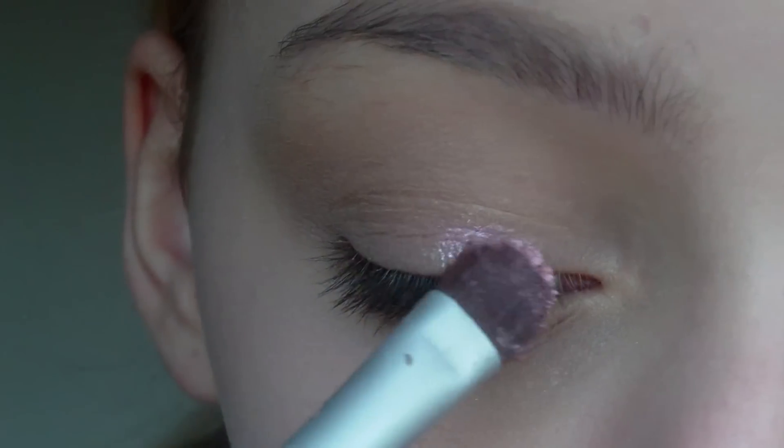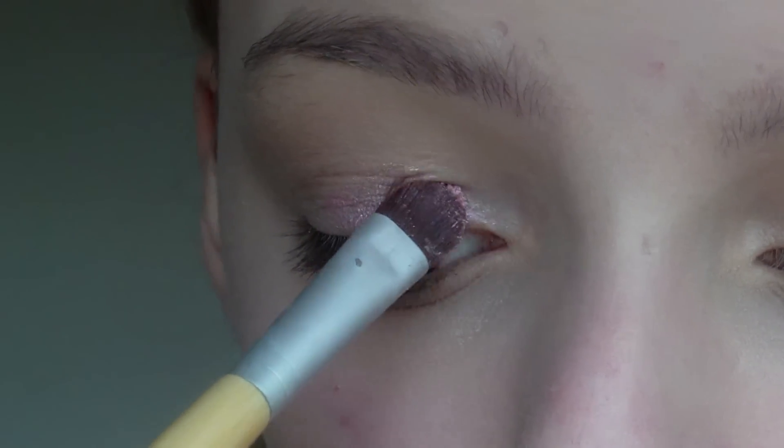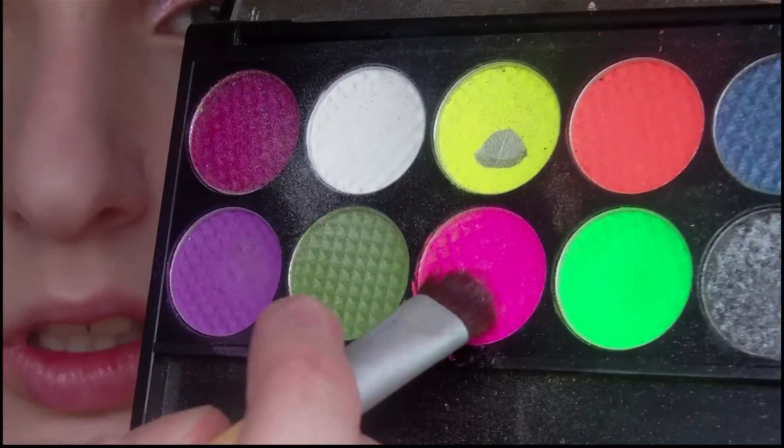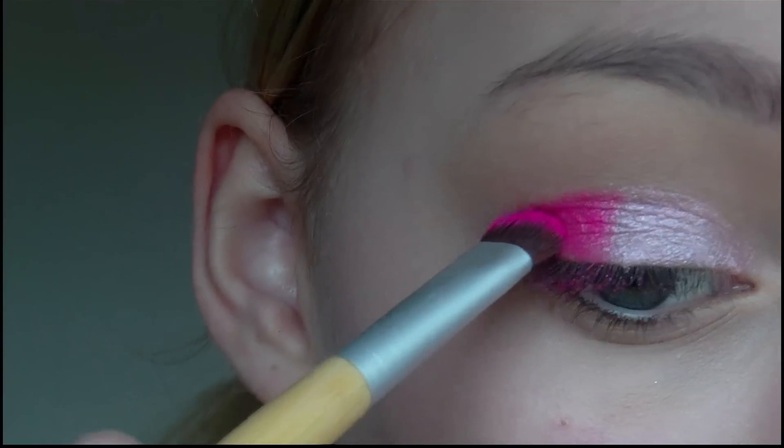Then I'm going to take this light pink loose eyeshadow and using a damp brush I'm going to apply it to the inner half of my eyelid. I'm then going to take a bright pink eyeshadow and apply this on the outer half of my lid, keeping the shape quite defined.